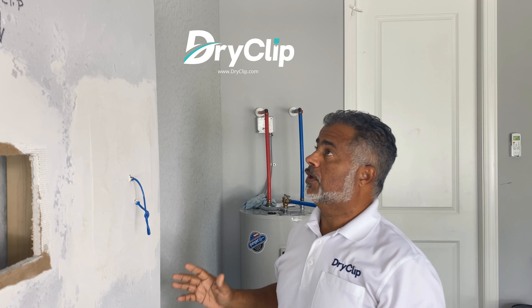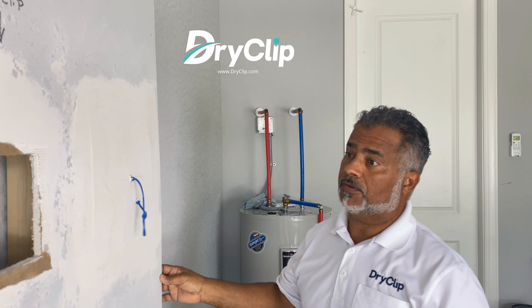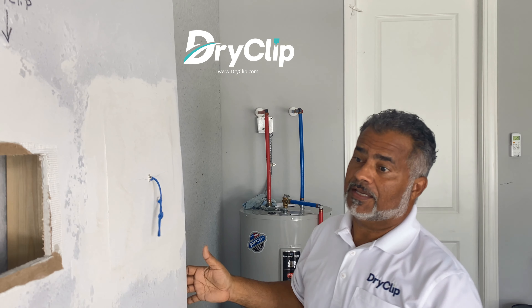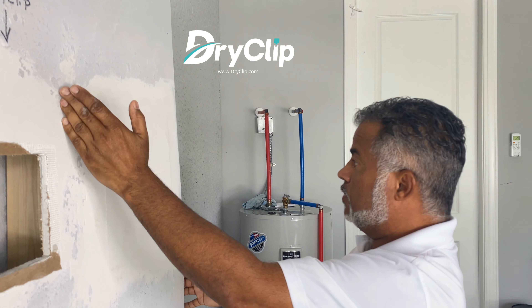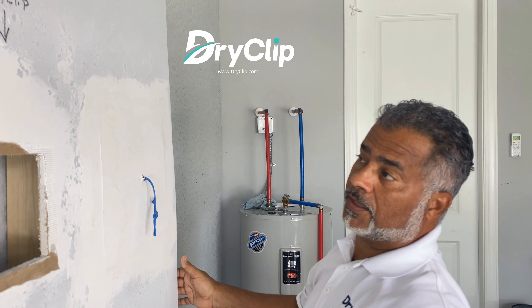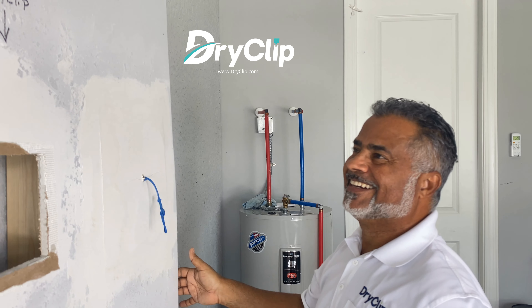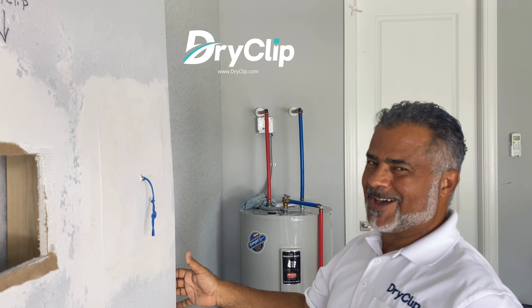It tore the whole drywall section off — you can see it. There's a stud right over here and another stud over here, so it took one, two studs. It's stuck completely out. That makes me really happy.